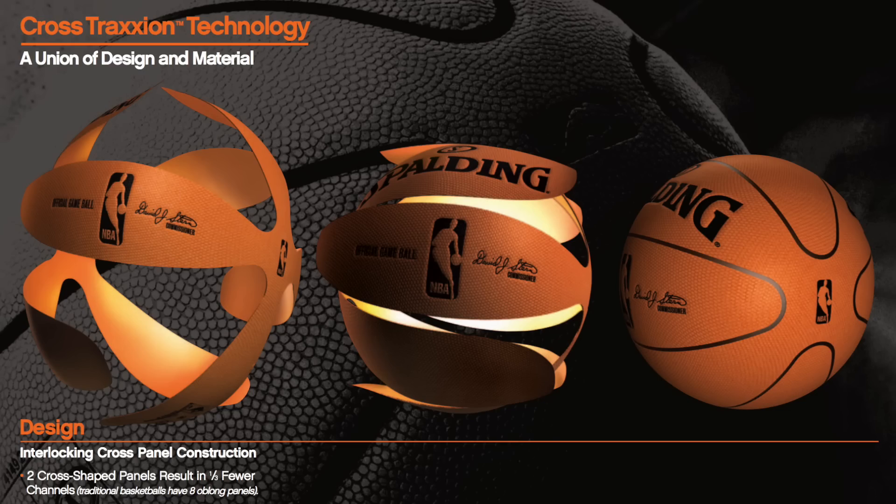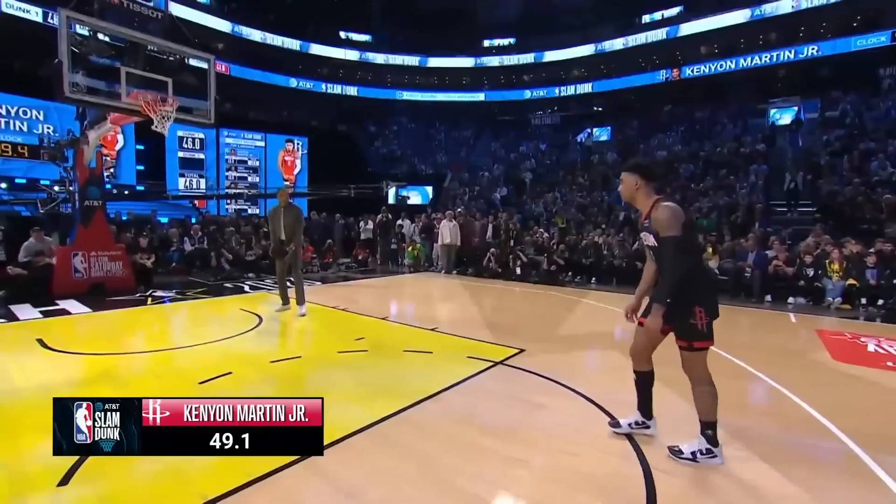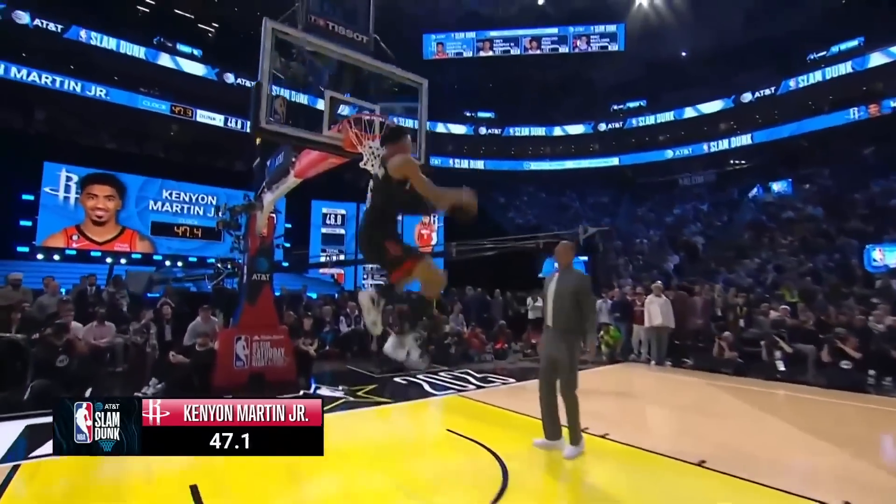In 2006, Spalding and the NBA figured out a way — or at least thought they did — to feature a ball made out of cross-traction microfiber. The ball made headlines just like the new airless ball did, and more importantly, it was sneakily introduced during All-Star Weekend one year before the season it was released. Where have we seen this before? That's right — the 2023 Slam Dunk Contest.